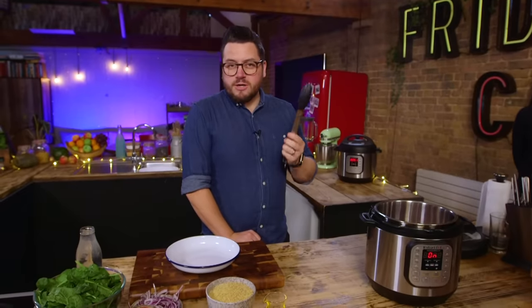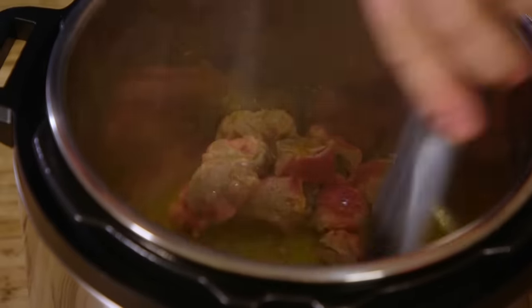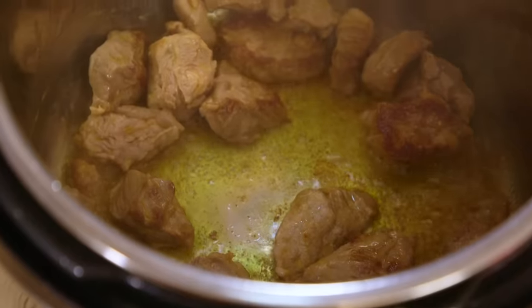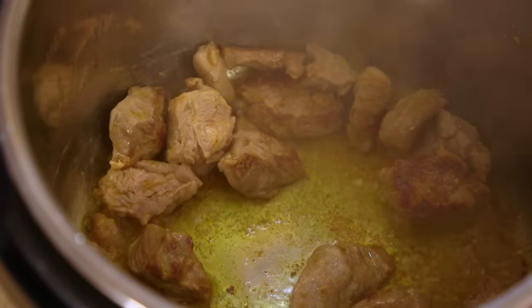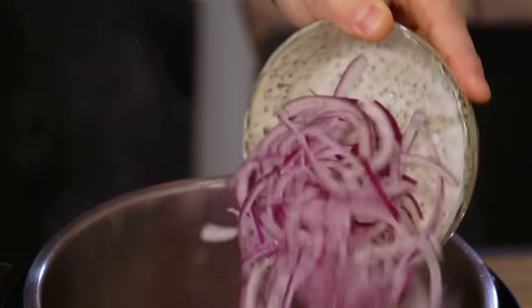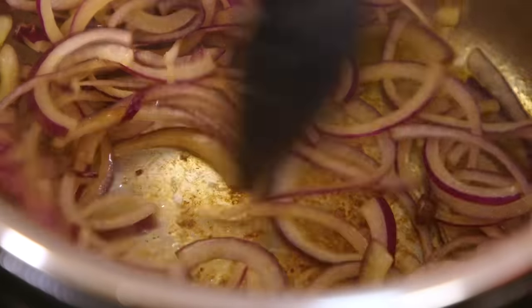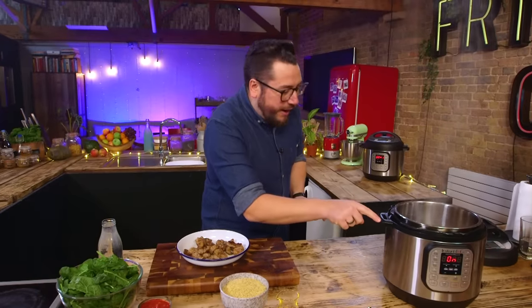Do the dad check to make sure the tongs work. This is already a really easy recipe — I'm interested to see how much simpler this makes it. Whip the lamb out into a bowl and add your sliced red onion. If I'm searing off lamb in a frying pan, all that fat and oil goes all over the hob, all over the kitchen. But this has got such deep sides, it's barely come out.